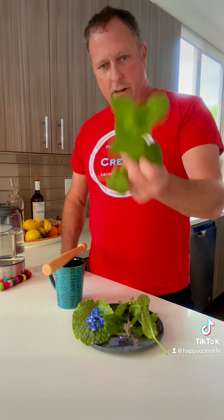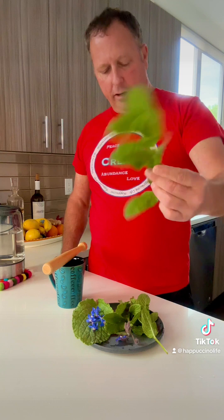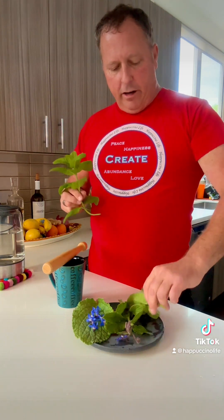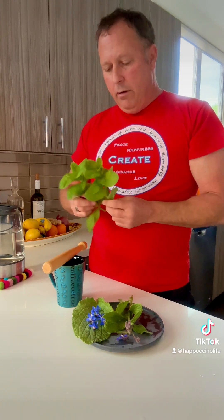I have some mint here, which I planted a couple years ago in a spot that was kind of out of the way and did not need much care, and it has come back every year looking amazing. I have some very simple ingredients for the tea.